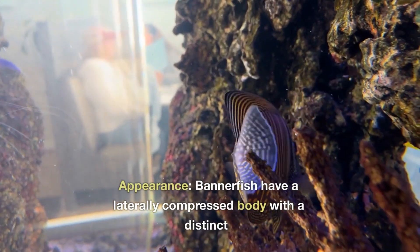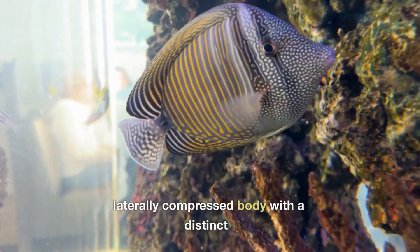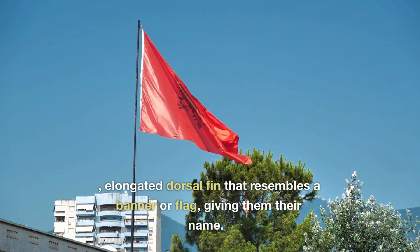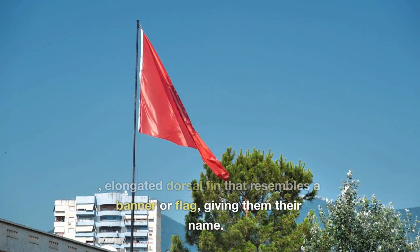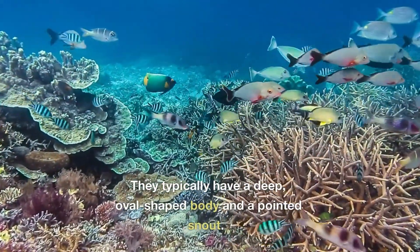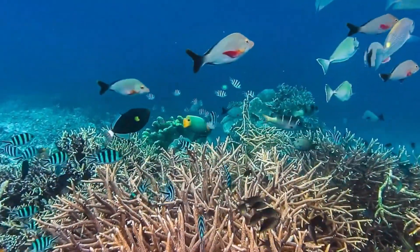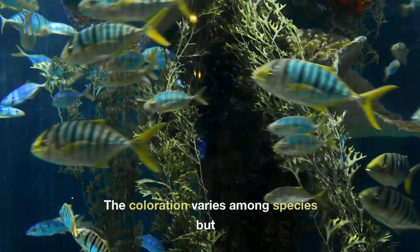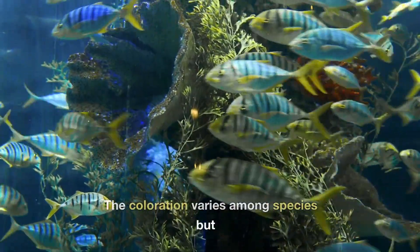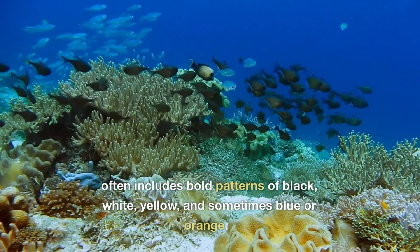Appearance: Bannerfish have a laterally compressed body with a distinct elongated dorsal fin that resembles a banner or flag, giving them their name. They typically have a deep, oval-shaped body and a pointed snout. The coloration varies among species but often includes bold patterns of black, white, yellow, and sometimes blue or orange.